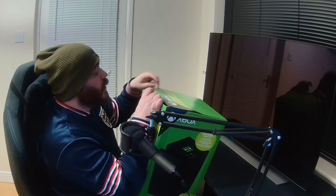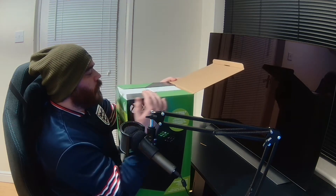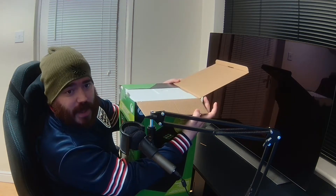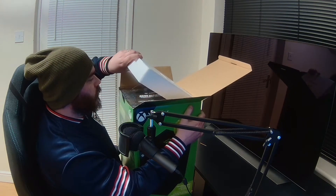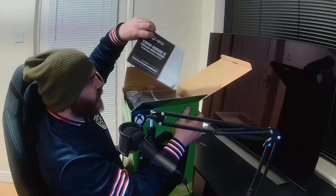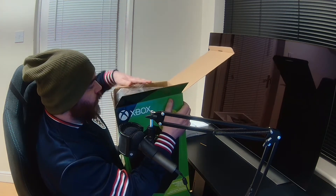There we go. Not sealed, like I said — not too happy with that. Anyone could have had that open in the warehouse. Polystyrene. Oh, we've got some instructions — there's the instruction booklet there. And then I think we're straight into it.